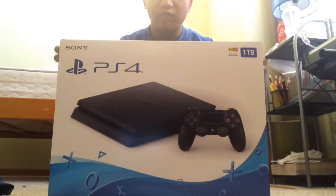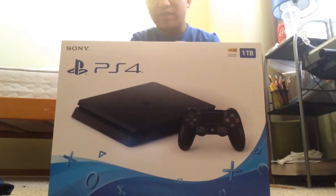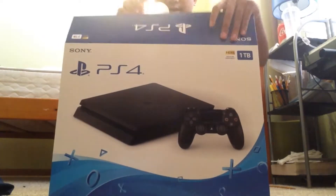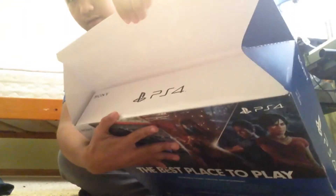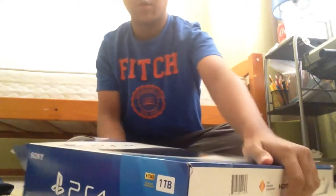So this is a PS4. I'm going to go open it up. This is my first ever unboxing video, so I might be new to it. Here we have another case in here. I don't know why, but we'll try opening it.